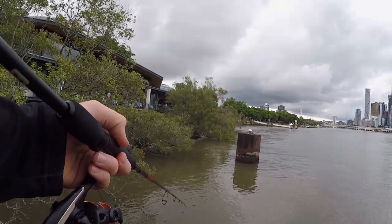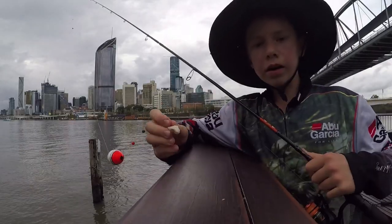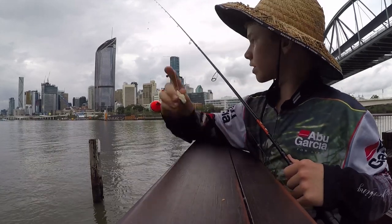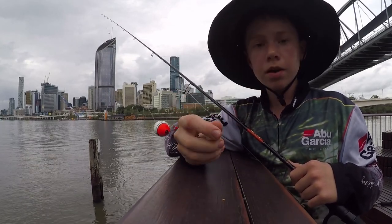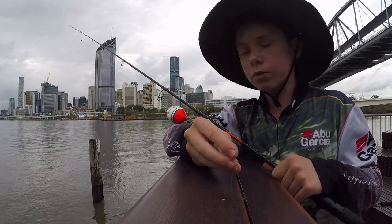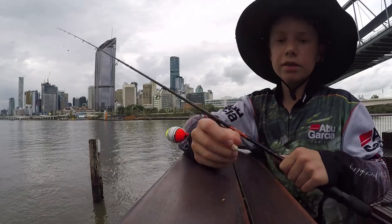Let's get started. All right guys, so today I'm down here on Brisbane River, as you can tell behind me, the city just there, and I'm going to be using some bread, trying to catch some bream, and I'm going to show you guys just how easy it is to catch bream in your local rivers and creeks. So it's really good fun. Let's get into it.